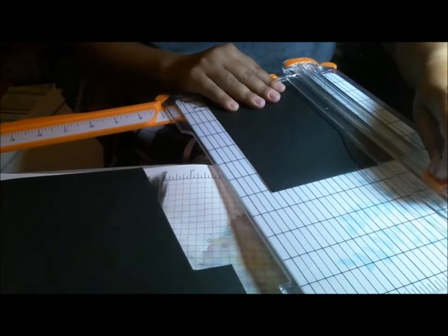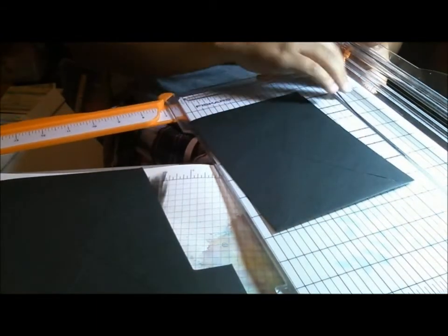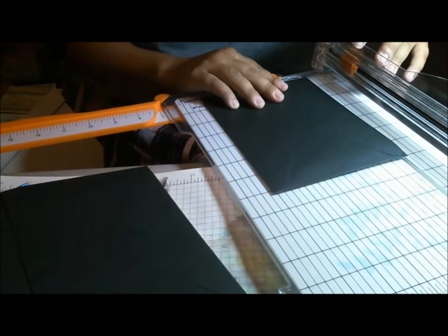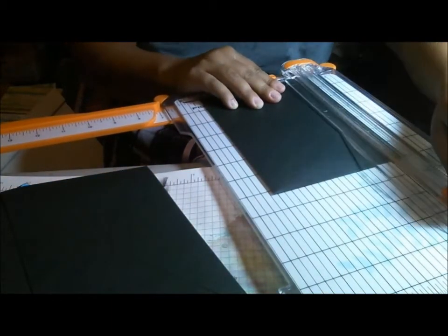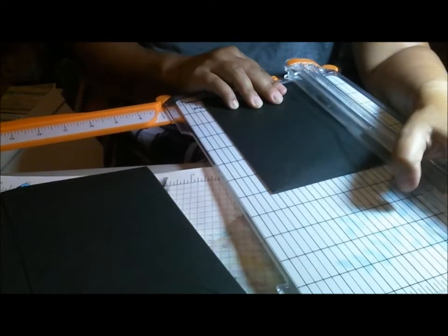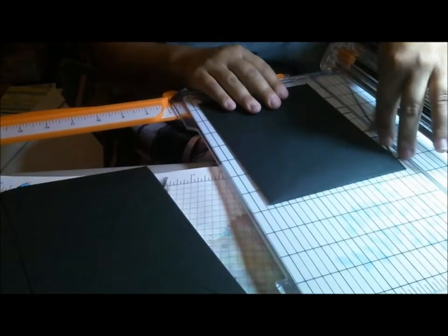There are tons of these albums done all the time. Normally I just show you the finished product, but I've had a lot of requests to show how I make the album. I will have a finished album to show as well.